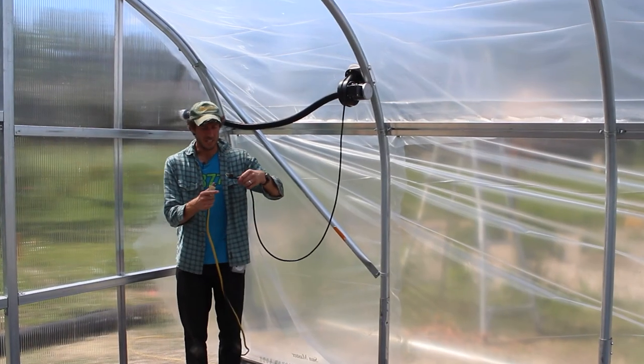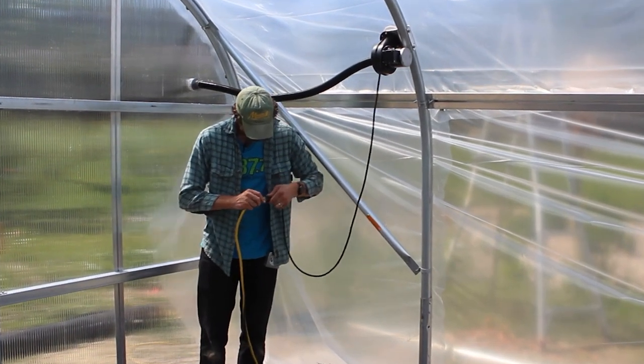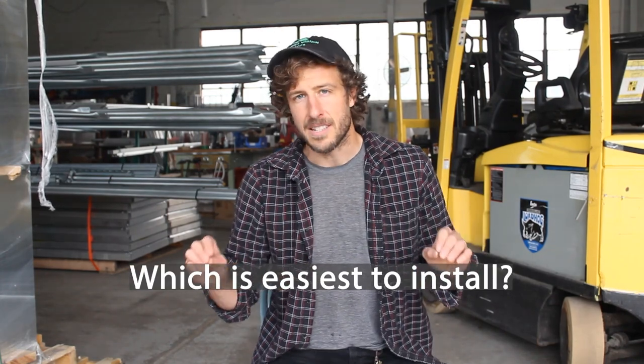Now if you do have electrical out at your high tunnel or greenhouse, or you plan to do so in the very near future, the next parts of this video are for you. So with that out of the way, let's go to some of the comparisons. Let's start off with ease of installation.